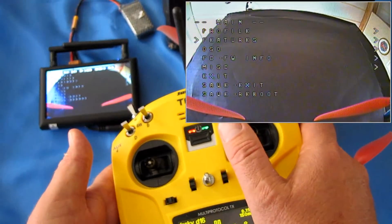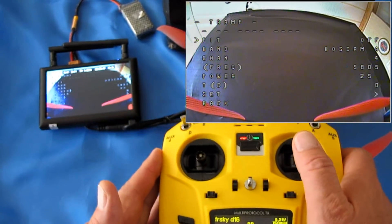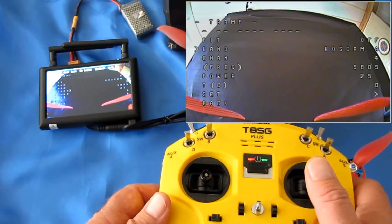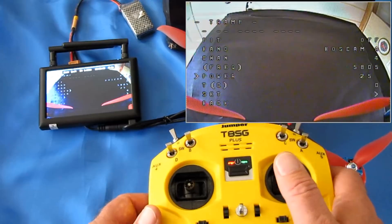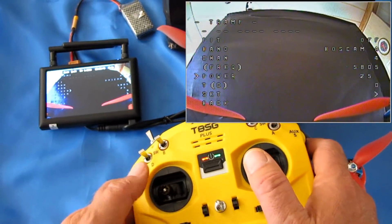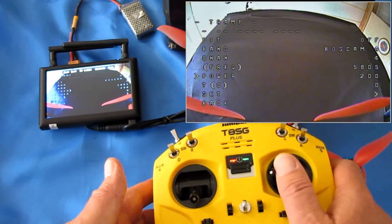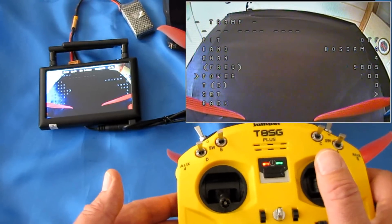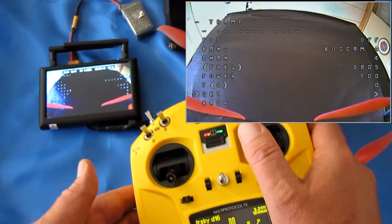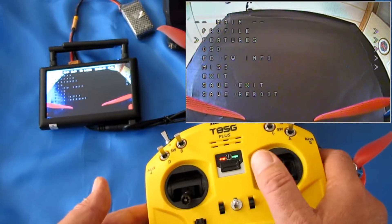Under Features, go down to VTX-TR and move to the right — notice we can adjust the video transmitter using the controller only, without messing around with those buttons and hoping you got it right. Going down under Power, you can adjust the frequency bands, frequency channels, and the power output of the transmitter. Notice I was set to 25 milliwatts — but you can select 100, 200, 400, and even 600 milliwatts. I'm going to go back to 100 milliwatts, which is good enough power for the distances I normally fly. Move the stick down and right to select Set, then Confirm. That's how it works. The on-screen display menu now works and I'm happy with it.